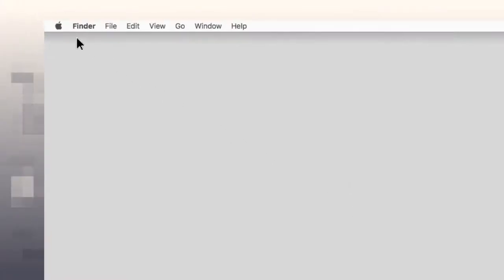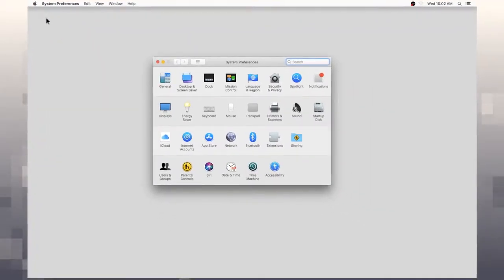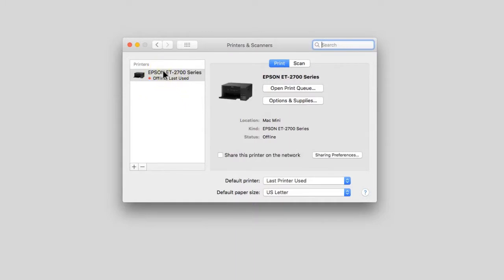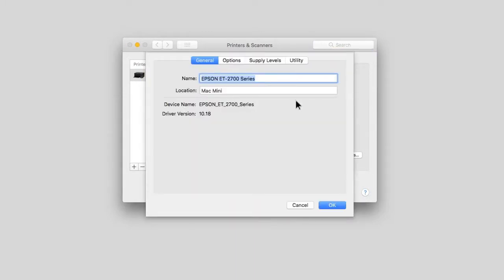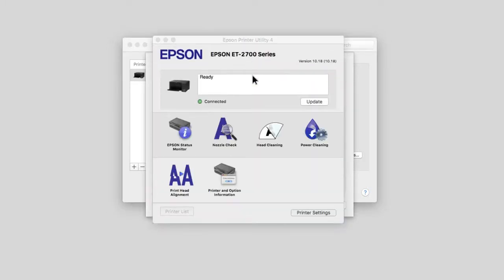In the Apple menu or the dock, select System Preferences. Select the printer option. Select your product, then select Options and Supplies. Select Utility, then select Open Printer Utility. Select Power Cleaning.